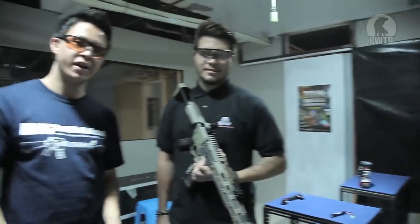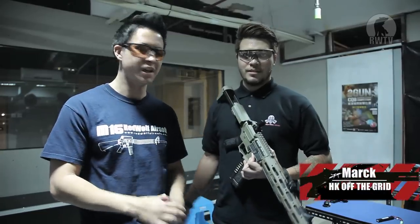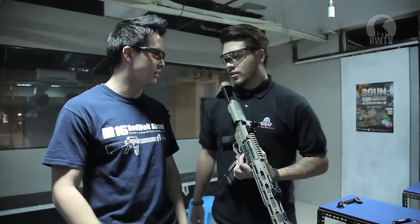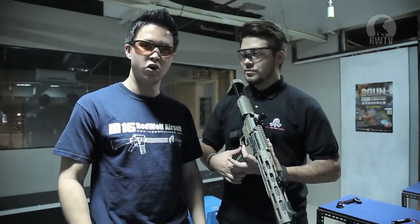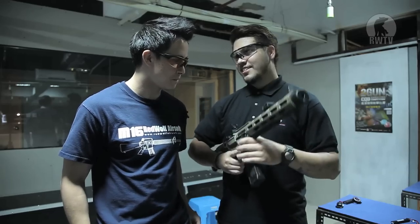We are now at the range at Milsom CQB Training Center, and I have Mark here from HK OTG. He literally stole the gun — took it out of my hand like a kid at a candy store. He's going to let me know what he thinks of it right off the bat. Mark says it's the gun that doesn't care.